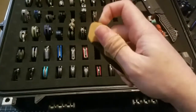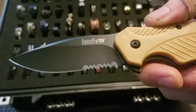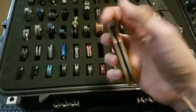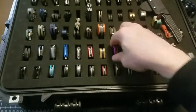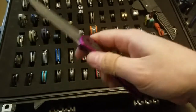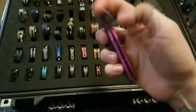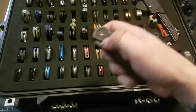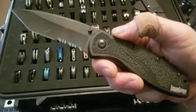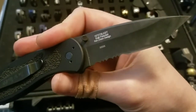My Mystery Kershaw Clash with BDZ1 blade steel and a tanto edge. And then my Tactical Blur with the combo tanto edge — this one is also a factory second.